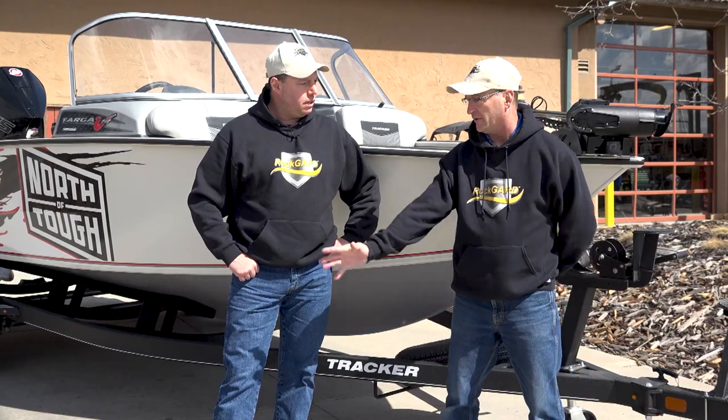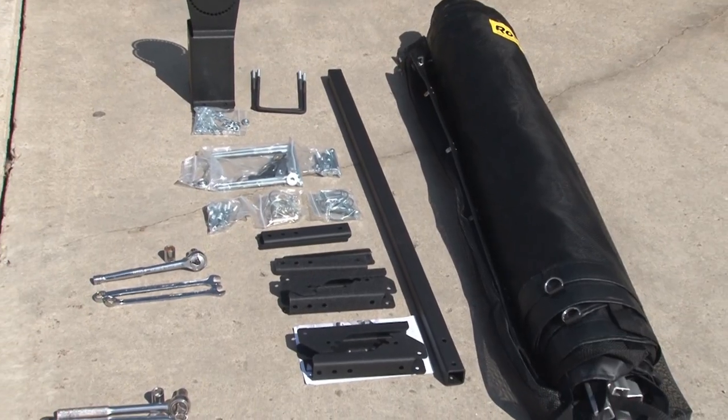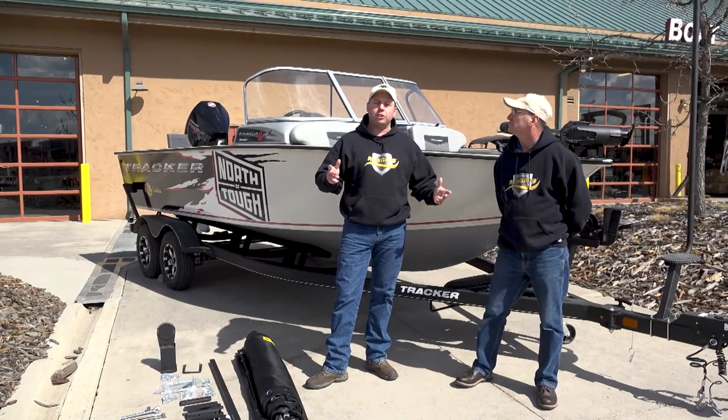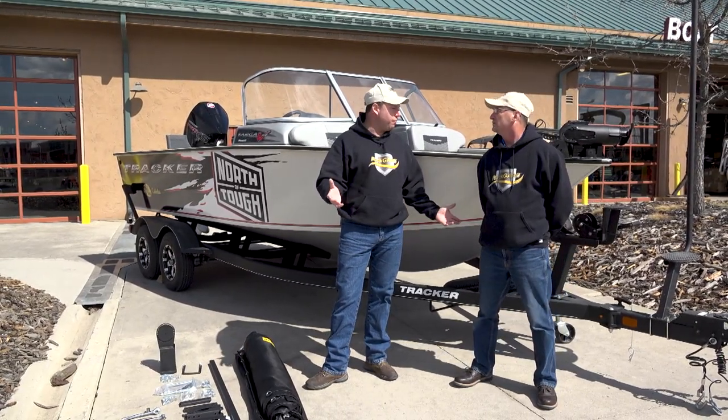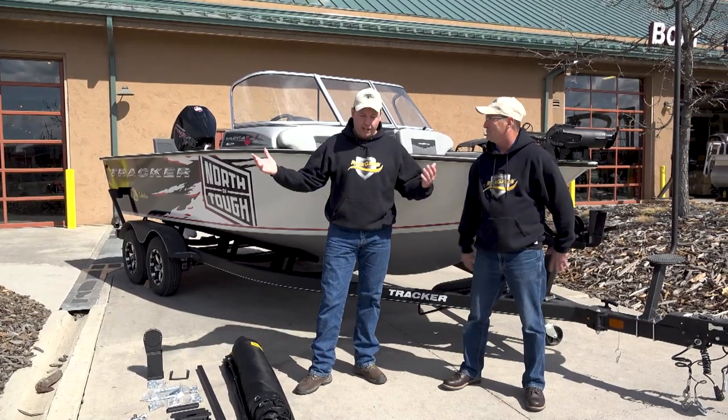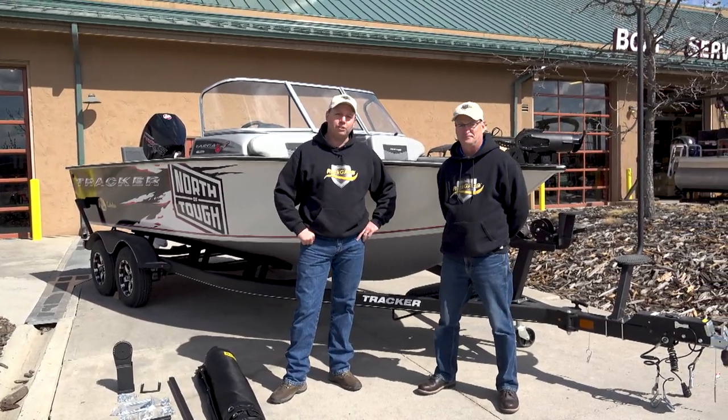For sure, it's going to be easy. We have everything laid out on the ground that we need to go, and it's going to be as simple as nuts and bolts. We're here at Tracker Marine at Bass Pro Shops, but this can be done on your driveway. If you've got enough room to park your boat, you can install a RockGuard.